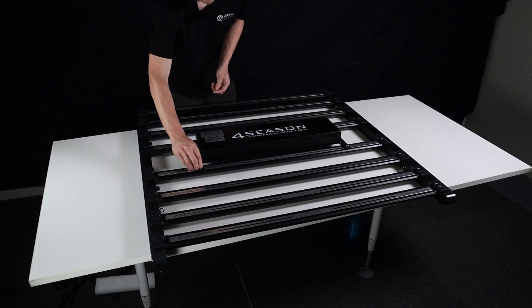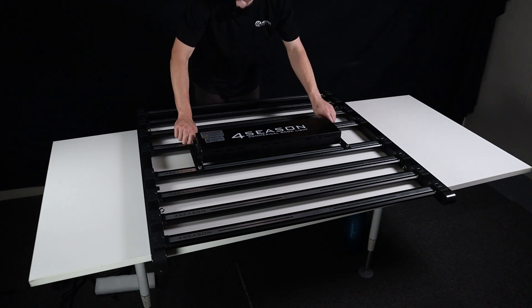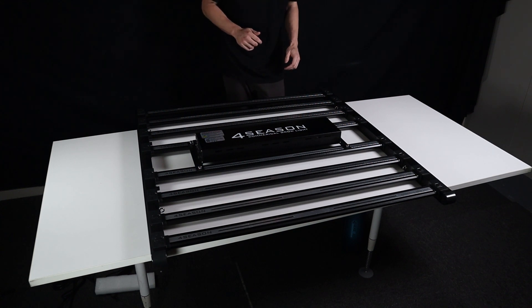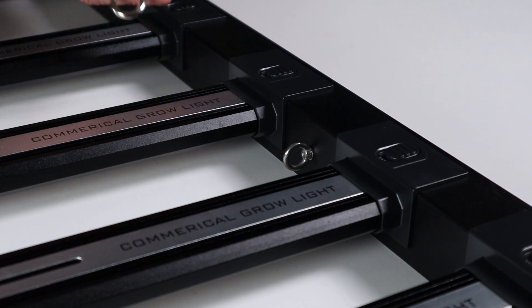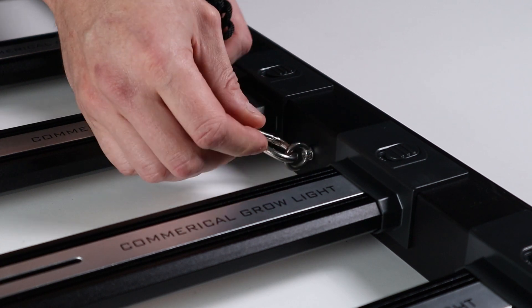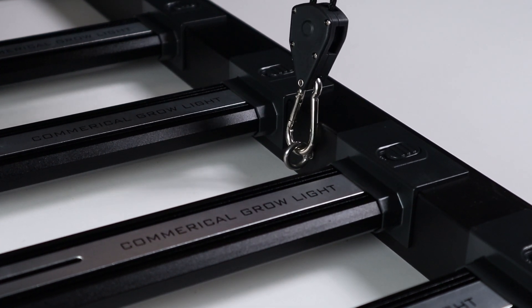The panel is now completely snapped together. All that's left is connecting the cables from the driver box to the LED ends, then connecting the power cable to the back of the driver. Then we're ready to string it up. On the inner side of the rails you'll see small fasteners or hooks — just take one of the ratchet hangers, take the big bulky end, and snap it on. Do that to all four corners and it's ready to hang.